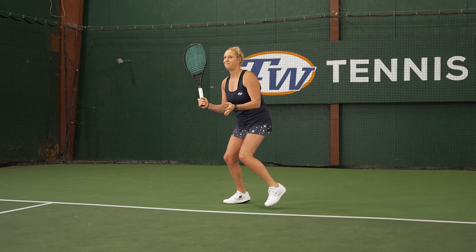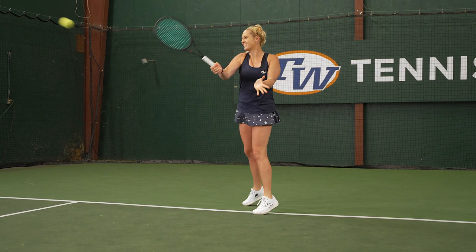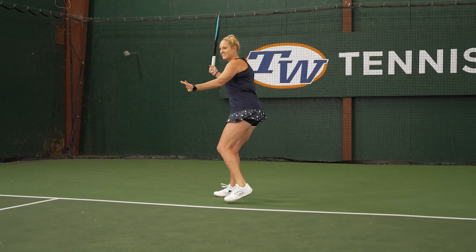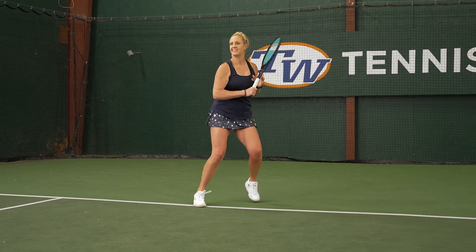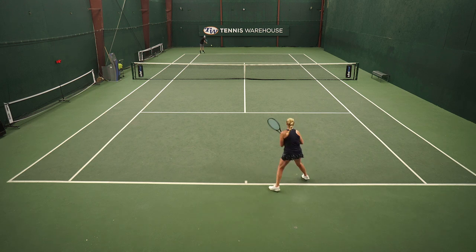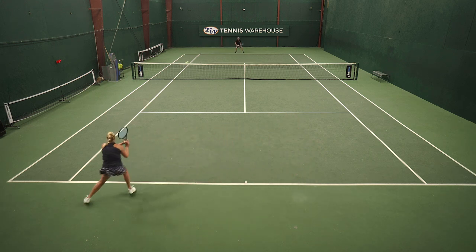One thing that I've learned in 2023 is I don't like soft feeling rackets, but I'm really enjoying softer polyester strings. This Polytour Air playtest was awesome because I can string it up into rackets that do have stiffer RAs and might not be considered arm-friendly, and still was able to experience plush pocketing from the string bed.